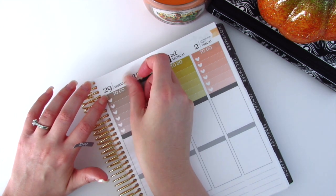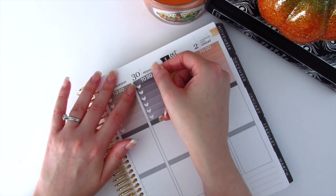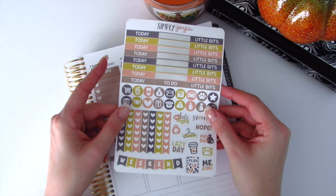This kit is on a glossy paper and it is so gorgeous. I have completely done a 180 — not 360, because that would be going back — and have changed all of my kits from matte to glossy, and I could not be happier.